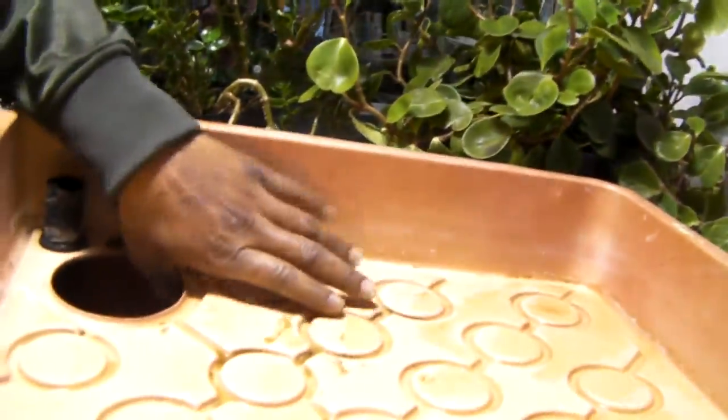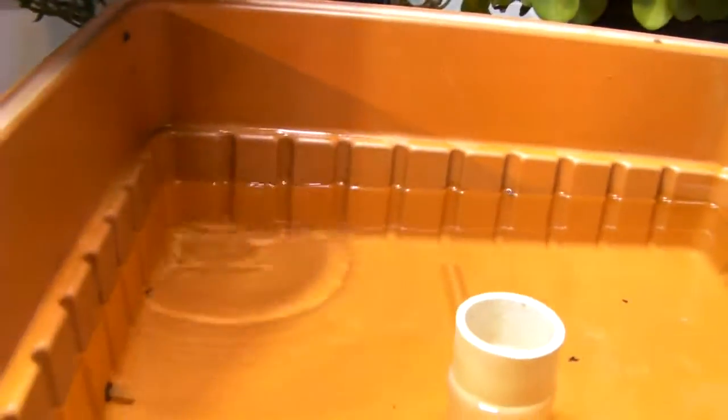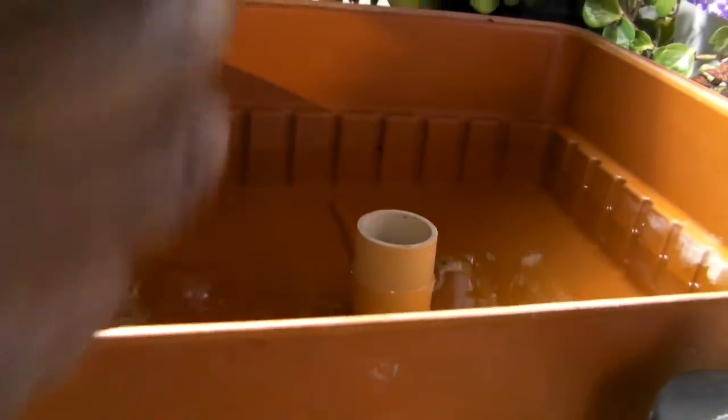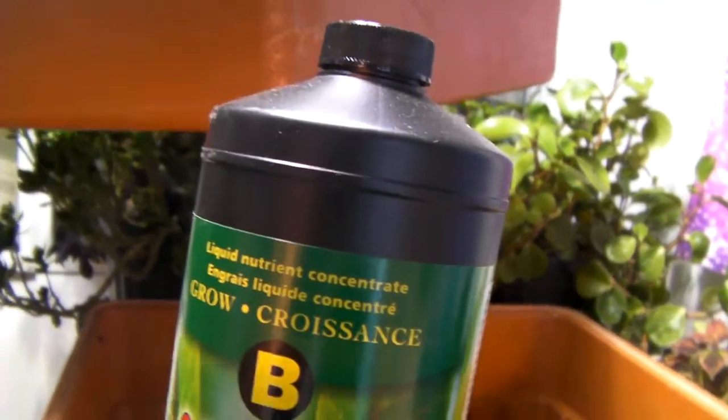This here's the pump. The pump will stay submerged and comes out through this hole here. When I take off this cover, this is my reservoir right here — with my nutrients, Optimum A, Optimum B, growth. B before A, always.